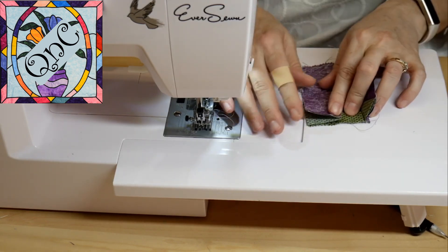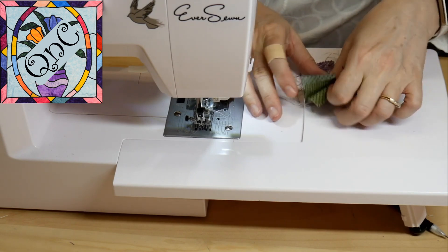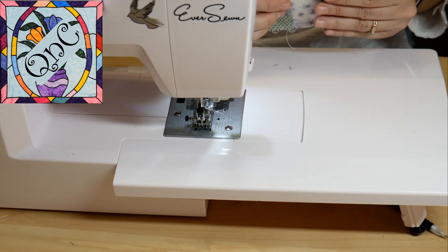With such small pieces I don't normally trim — I could easily go back and trim all those up, but with such small pieces I haven't found it necessary.